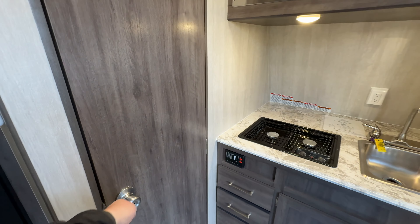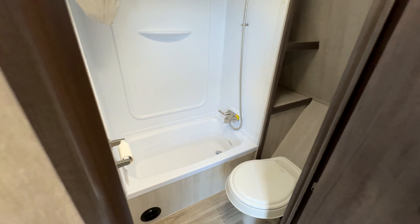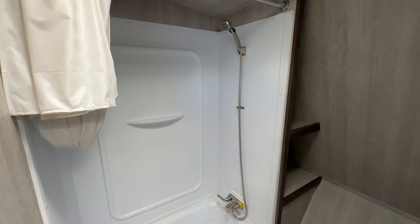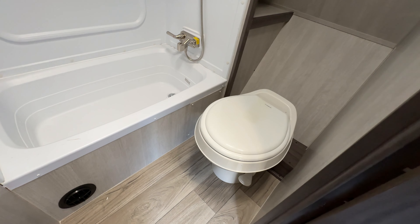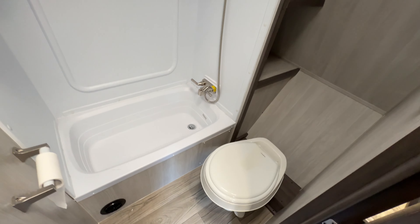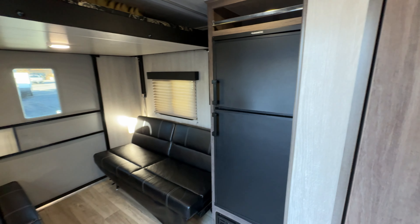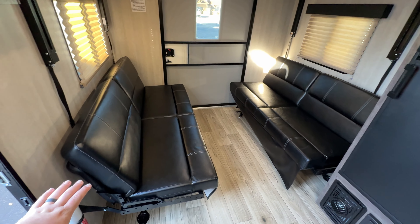To the left of the kitchen is your bathroom. Stepping in here, you've got a pretty good-sized bathtub and shower, and lots of space in here. It has a nice toilet - it is a plastic foot-flush Dometic toilet for those wondering.